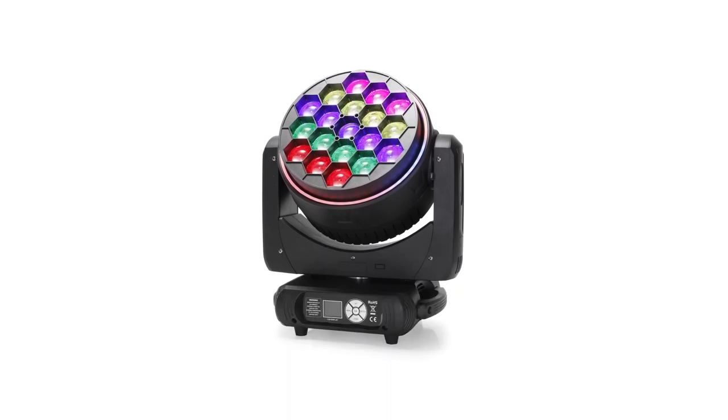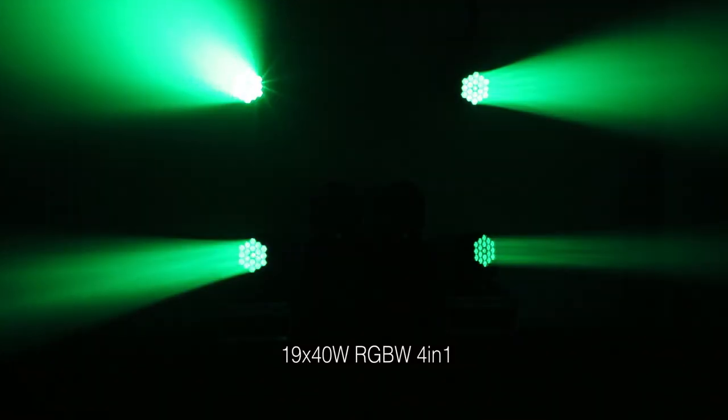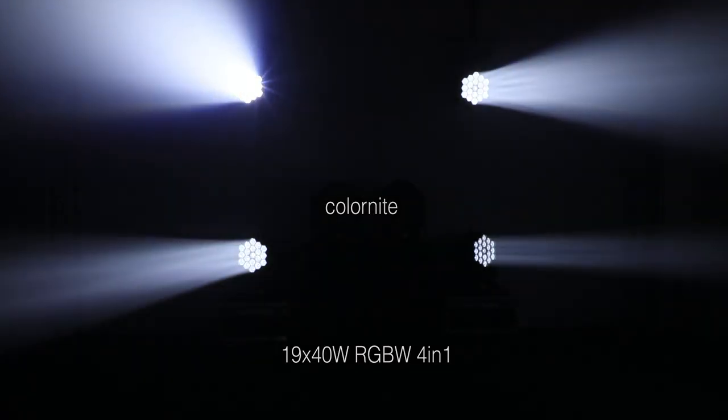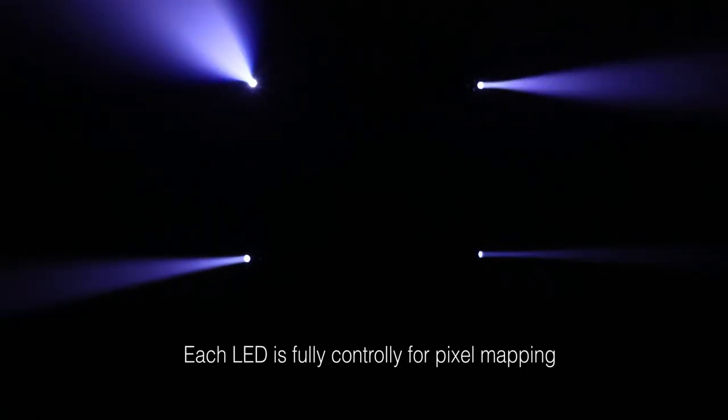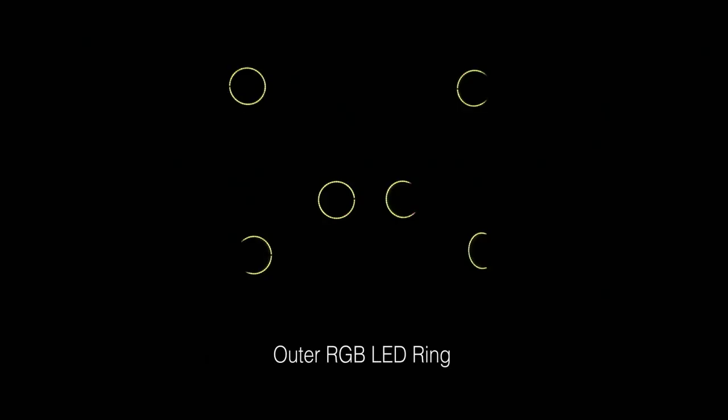The BI 1940 is one powerful and versatile LED moving head. With 19 PCS 40W RGBW 4-in-1 LEDs, it delivers extremely bright and infinite colors. Each LED is fully controlled for pixel mapping. In addition, it comes with an RGB outer ring to thrill the viewers.